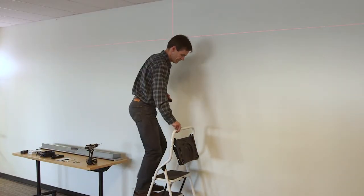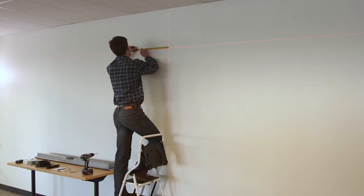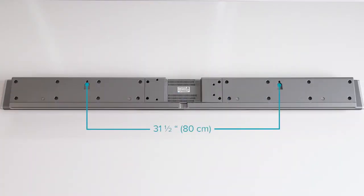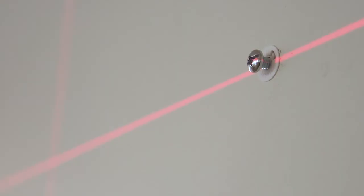Once you have determined where you are hanging the speaker bar, set your laser level to that height. Then measure and mark the bar's screw placement. The mounting holes are 31 and a half inches apart. Drill in the number 10 size screws and anchors.